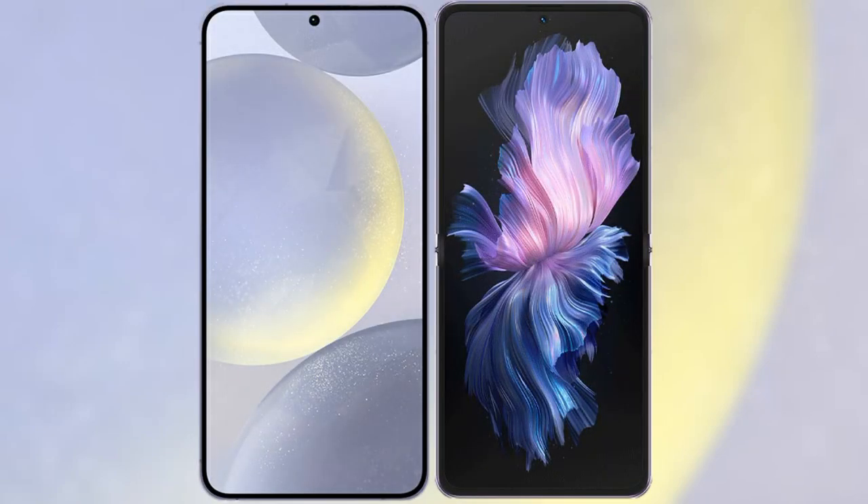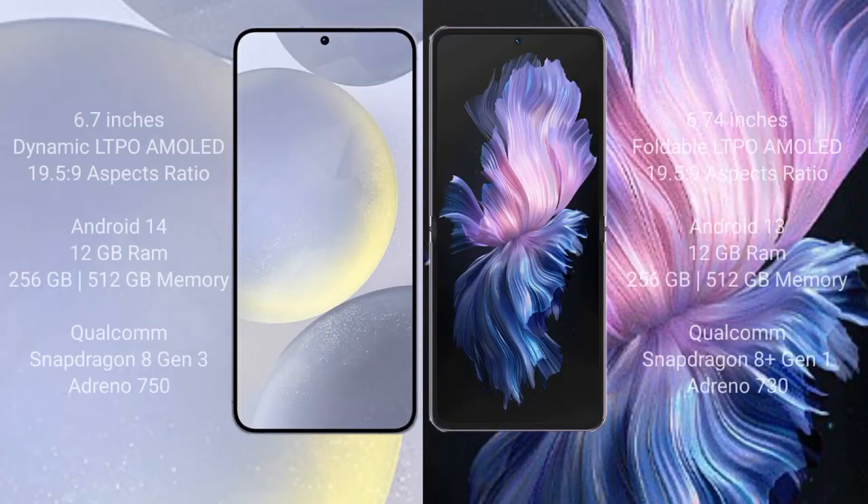I will compare the new Samsung Galaxy S24 Plus with Vivo X Flip. Samsung Galaxy S24 Plus comes with a 6.7-inch Dynamic LTPO AMOLED display with an aspect ratio of 19.5:9. Vivo X Flip comes with a 6.74-inch foldable LTPO AMOLED display with an aspect ratio of 21:9.